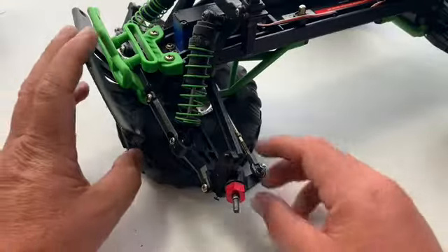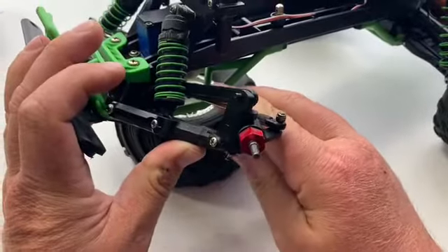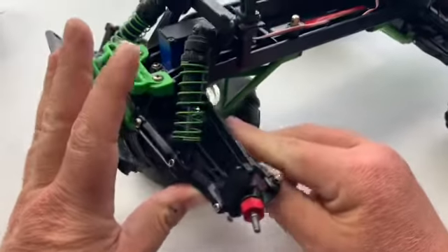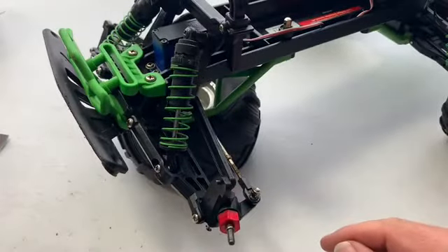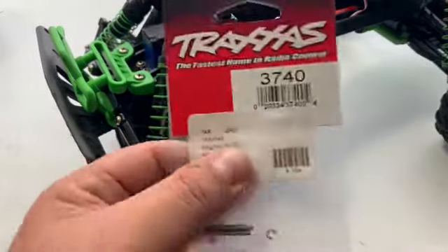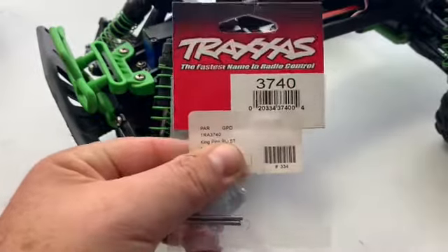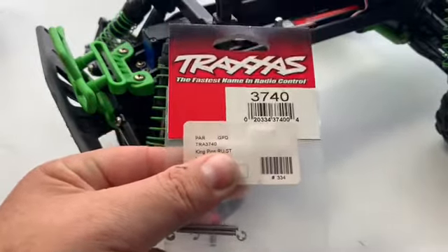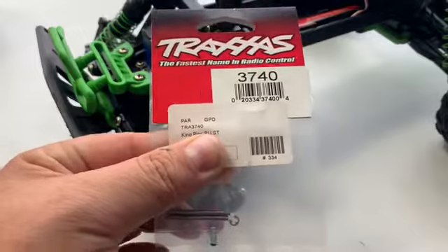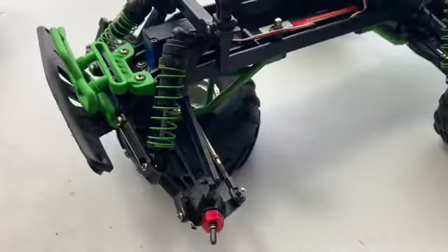Welcome back. Today we're working on the Stampede and I noticed right here that I bent the kingpin, so I need to replace it. What I got here is my replacement part — kingpins from Traxxas. That's the part number you need. If you don't have a hobby store nearby, I'll leave a link down below to Amazon so you guys can check that out and get it off Amazon.